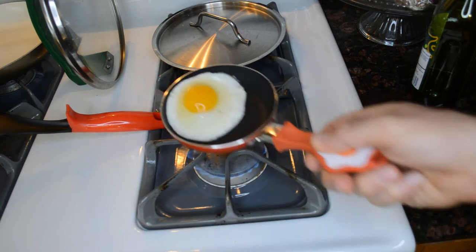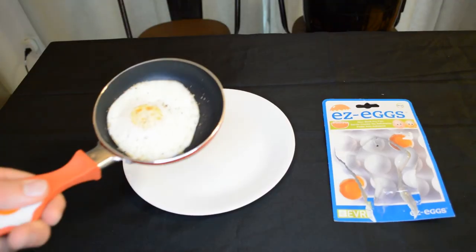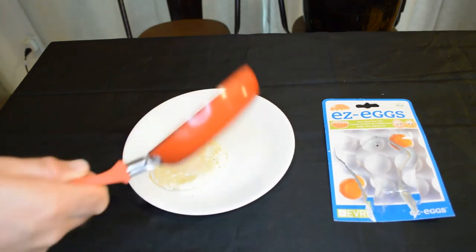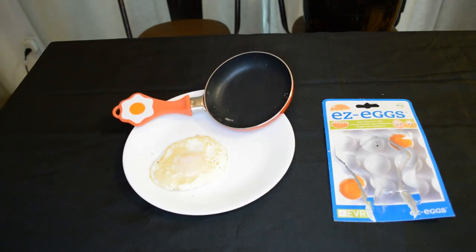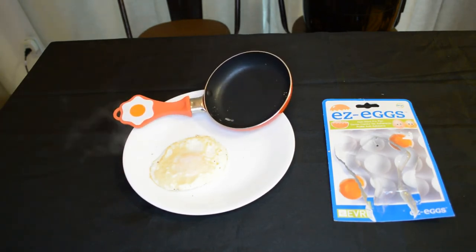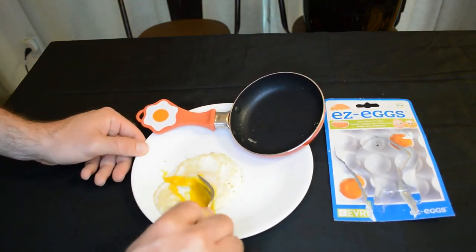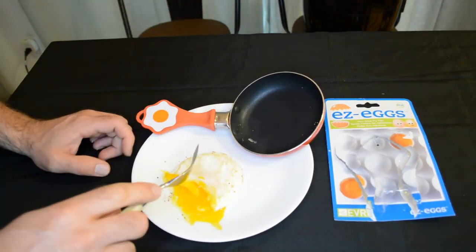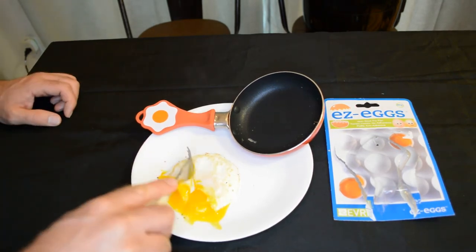I don't want to burn this — I want to try to flip it. Here we go. Hey, look at that. All right, take it out of the pan. Did it stick at all? It's sticking a little bit — not surprising, just a little bit. And here we go — test the egg. Perfectly cooked. Is it any good though? Yeah — very good egg, perfectly cooked. Not bad at all.